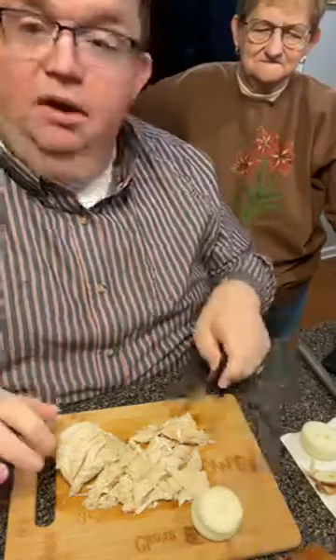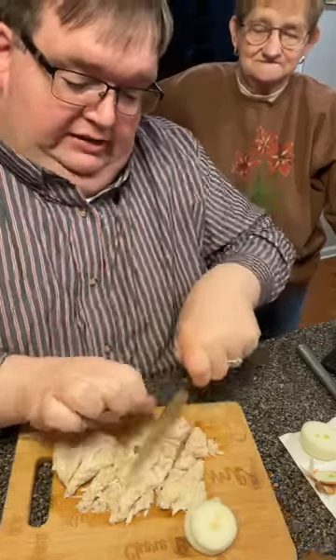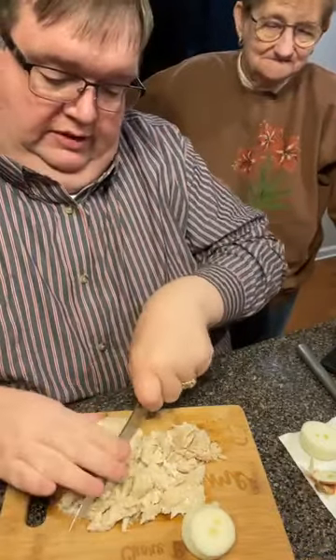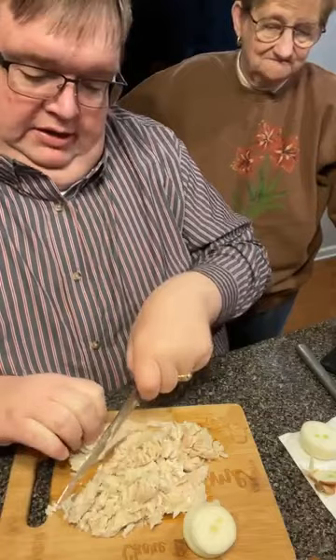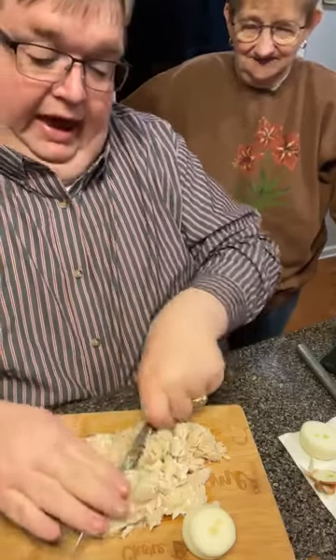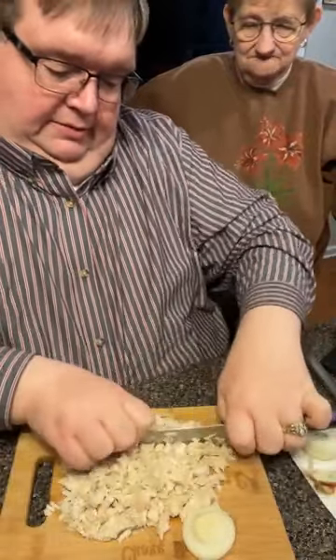Thank you for the stars, y'all are so kind. Mama and I will have a ton of leftovers if we're not careful. So all I'm doing is just cutting this piece of chicken up. We need the whole big amount — well, Mama, this is one breast. I'm thinking maybe to have plenty, but I don't care to have a gallon left over. I'm just crossing it — going across and back.